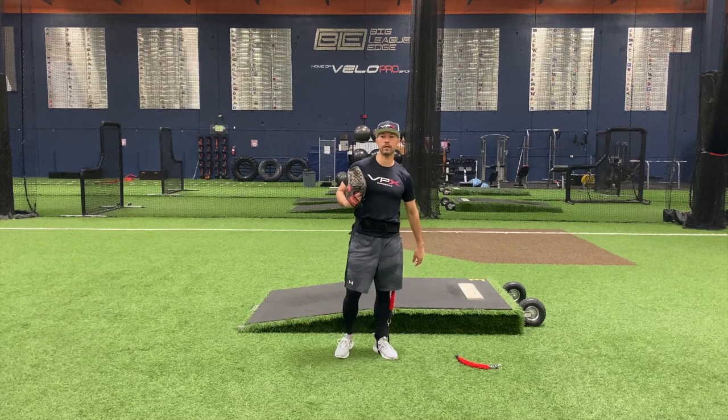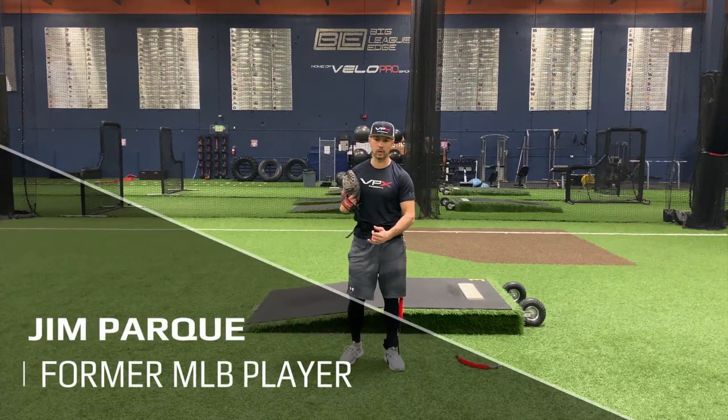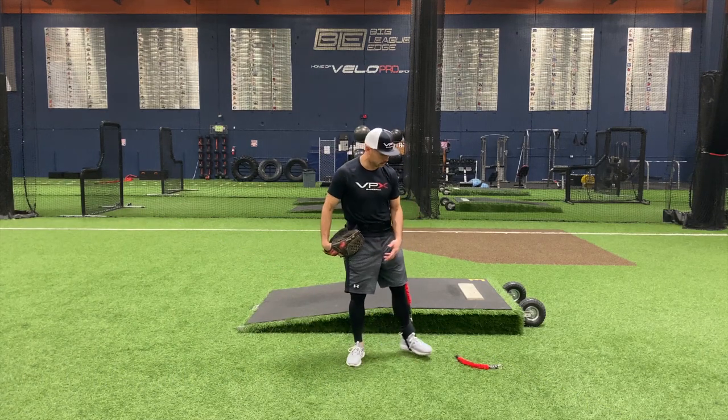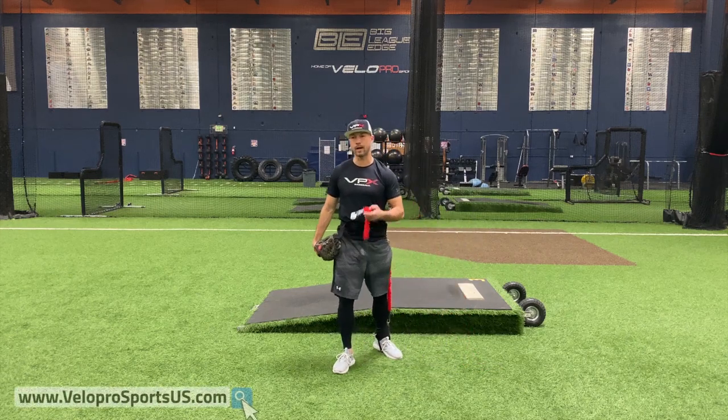Hey, Jim Parquet here with VPX Baseball. Today I'm going to talk to you about our linear connection drill. I've got our torsion thigh strap on — this is sold separately from the harness, but man, this thing opens up a lot for you.